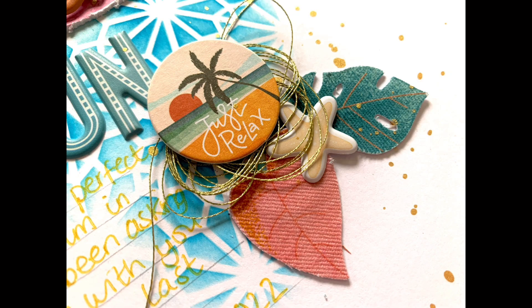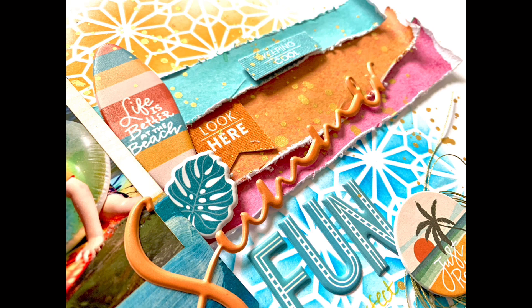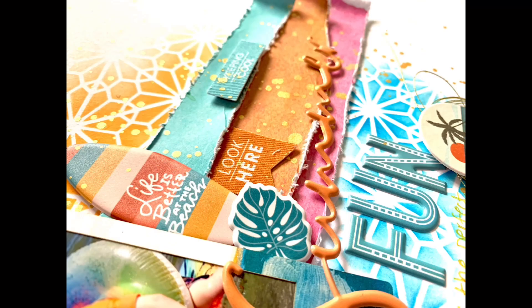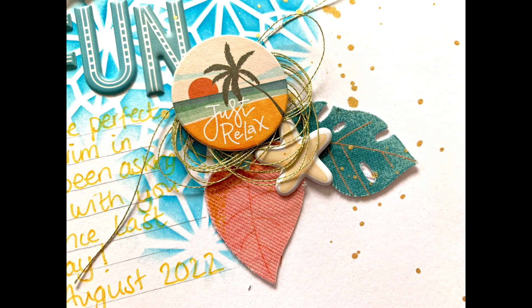You don't have to use Hip Kit supplies — you can use anything else in your stash, but do play along and have fun. I hope you've enjoyed this layout. I'll leave some links in the description box below to our website, our subscription page, and I'll list the benefits of subscribing — everybody loves discounts, plus free access to cut files. I'll also link up our Facebook group. Thanks very much for joining me and I'll see you next time.